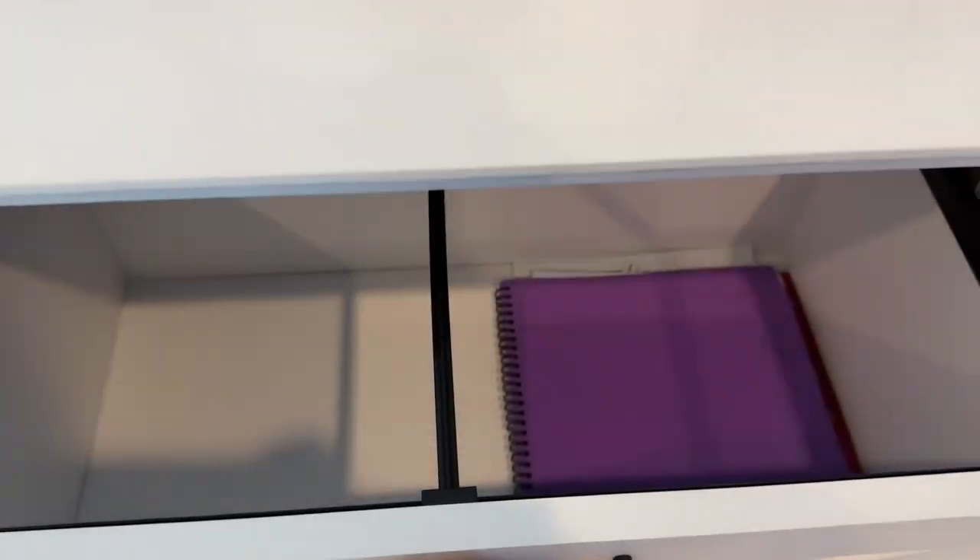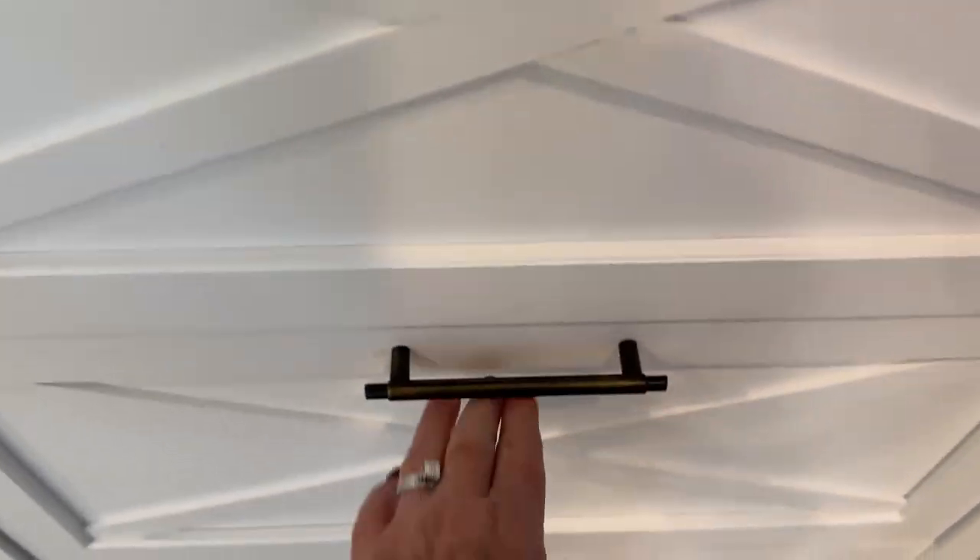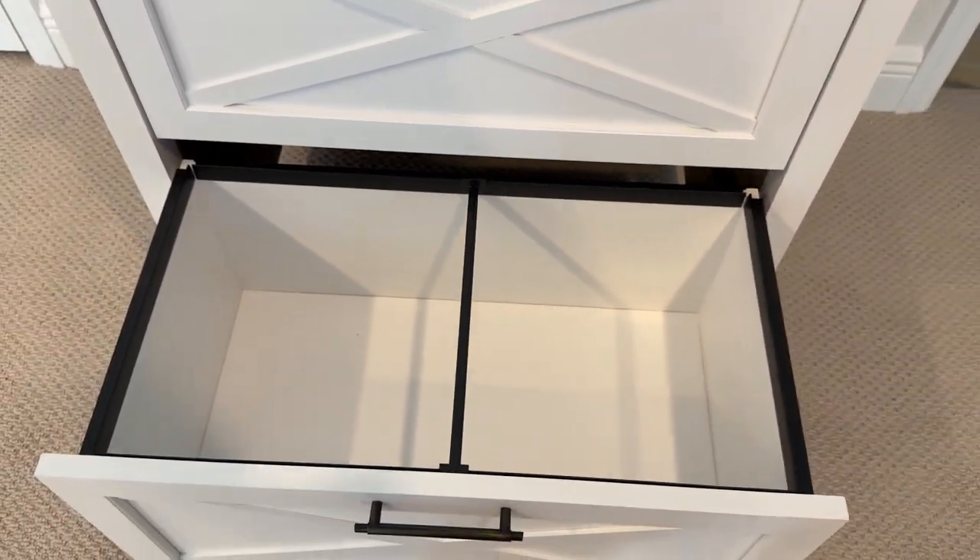I'm all about a clutter-free workspace and this file cabinet does the trick for helping to get organized. This is a definite must-have for any home office or craft room.